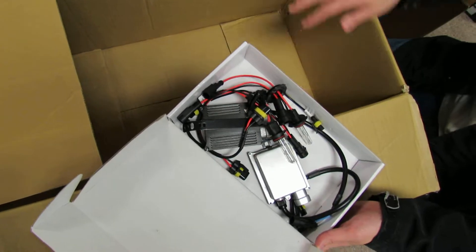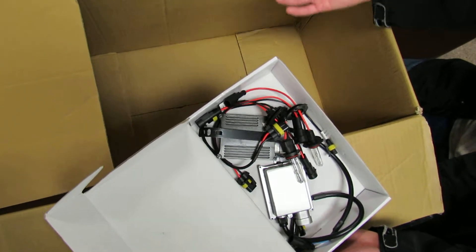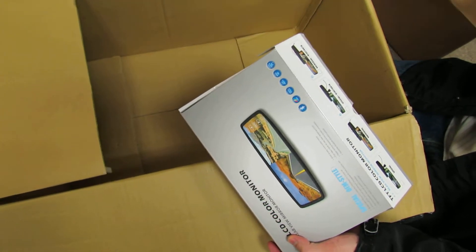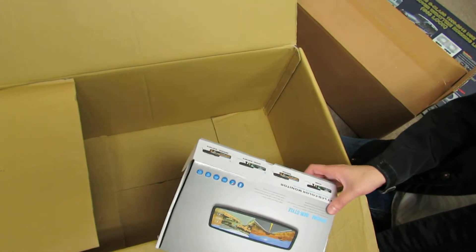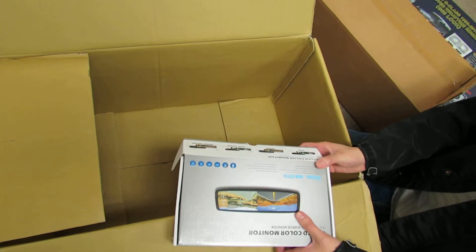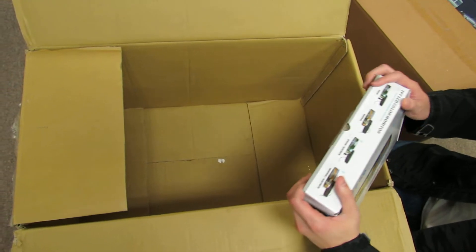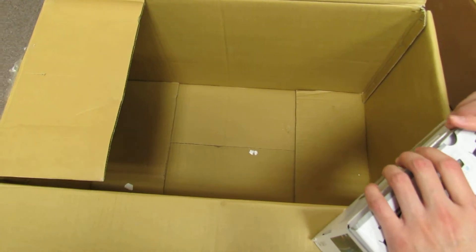And that kind of explains why the whole box is only like 8 or 9 pounds or whatever. Definitely not what it's supposed to be — including the headlight as well as the daytime running light, it would easily be about 15, 18, or even 20 pounds. Thank you very much, that concludes this particular video documentation.